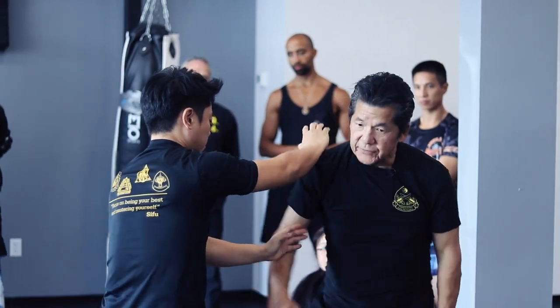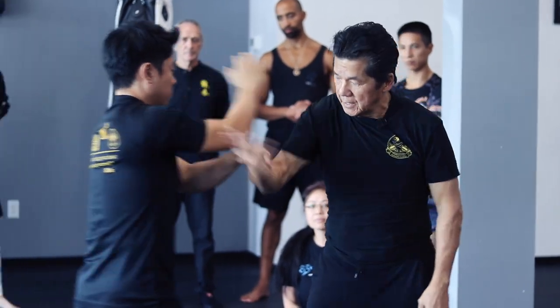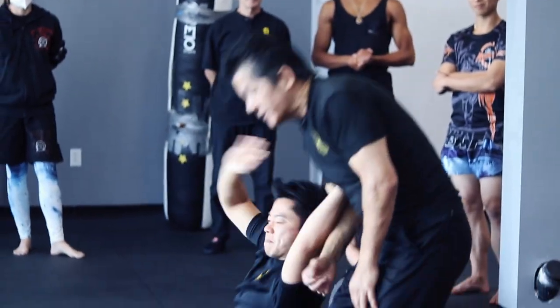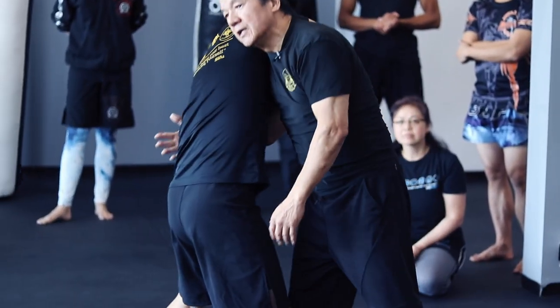Now he comes to me, this one here. See my bones out here — no bones. But for here, I'm learning how to walk. The takedown — but this one here, learning how to walk. Guiding this, now I can pass guard.